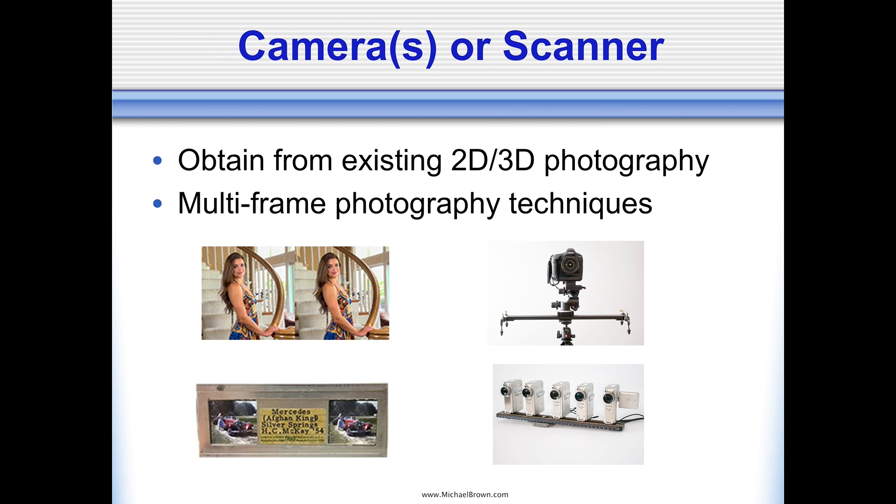Cameras or scanners allow you to obtain 2D or 3D photography and convert it into lenticular prints. There's another approach using multi-frame photographic techniques — that could be acquiring images using a camera that takes a burst of pictures or even using a video camera. Of course, video is a sequence of frames. Looking at the illustration, you can see on the upper left a classic stereo pair. Below it is a realist slide made with a stereo realist type camera, with two images meant to be viewed by the left and right eye.